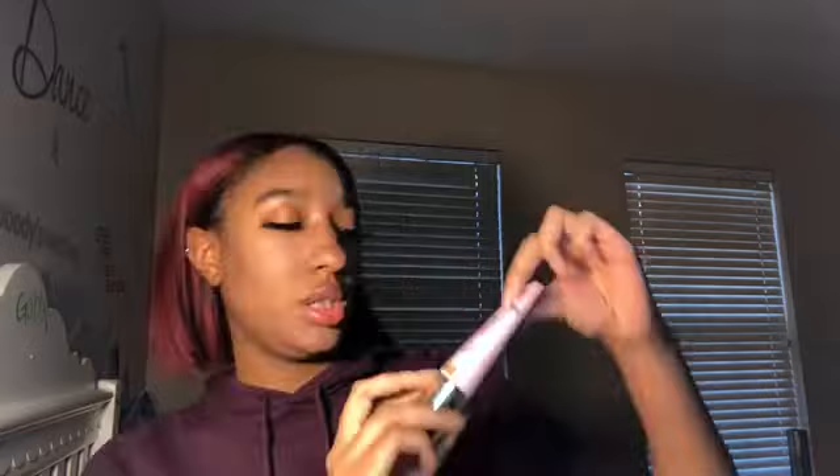Next I will be taking my foundation, which is the 'Do You' by Too Faced, which is full coverage. I am in the shade Warm Sand. I don't do that much foundation — just enough to cover most of my dark spots.